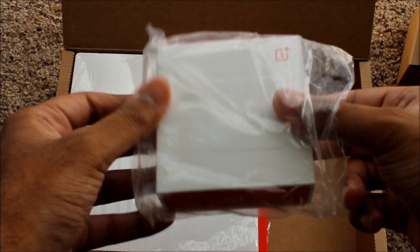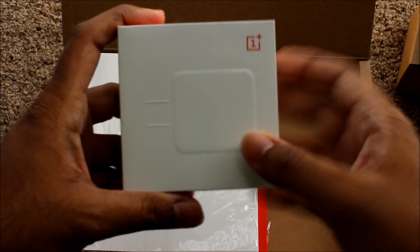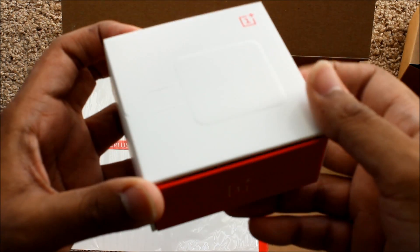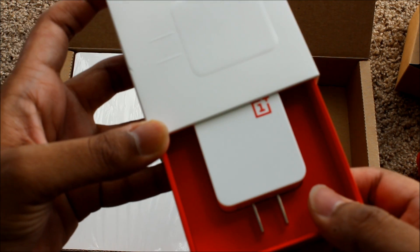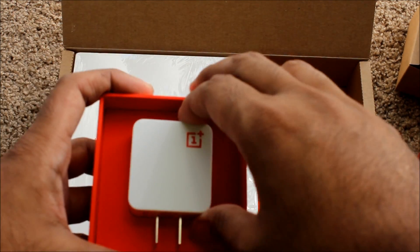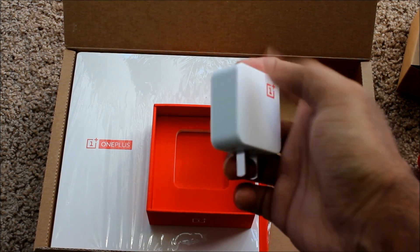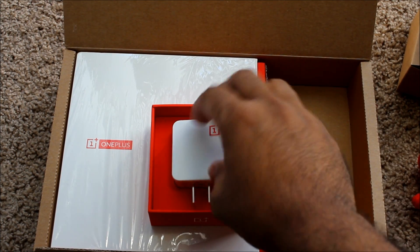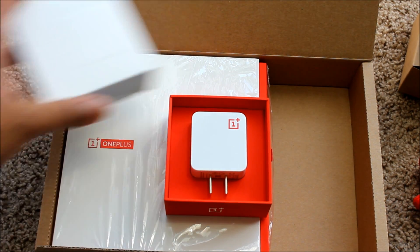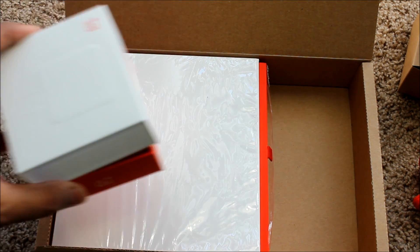I already know what this is going to be — this is going to be the charger. As you can see, there's the charging box right here, and this box itself is really really nice. Wow, this is beautiful — this is better than Apple, man. This is awesome. Let me show you. It's a beautiful-looking block, actually really really nice, and it fits in here like a piece of jewelry. It just slides out. There's some information on the back, and I'll put this to the side.